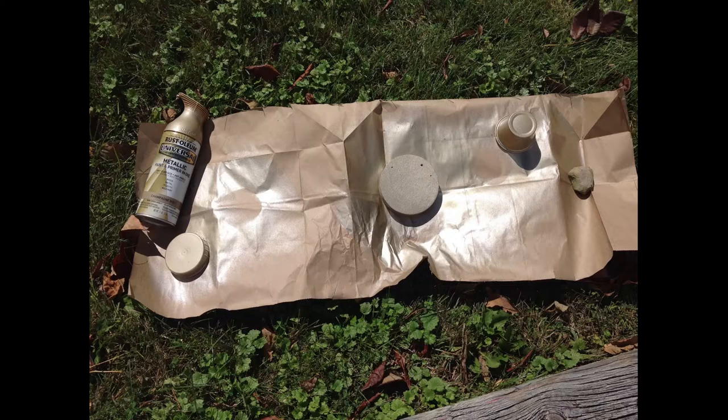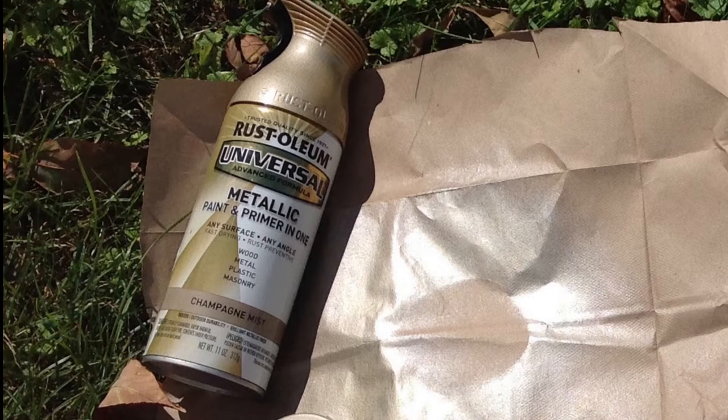Next, spray paint the bottom of the snow globe, the wood round, and the condiment container, and let them dry. I used Champagne Mist.